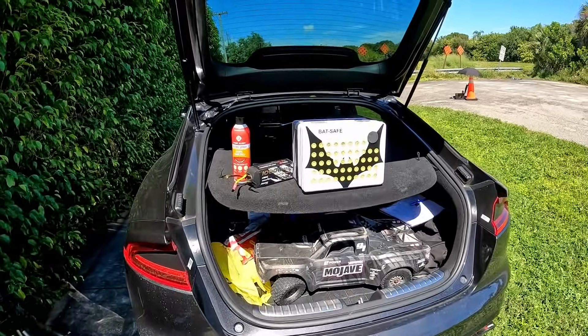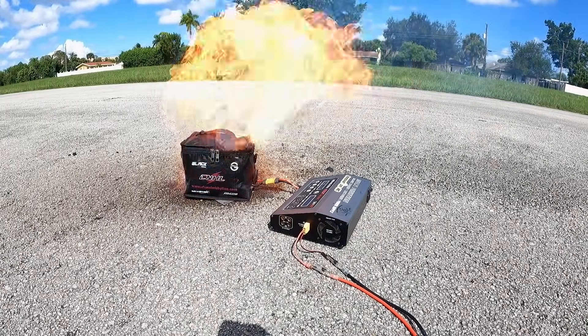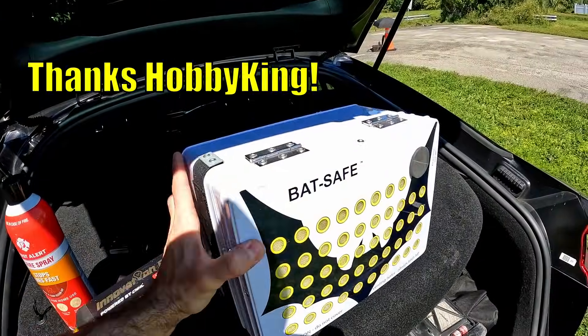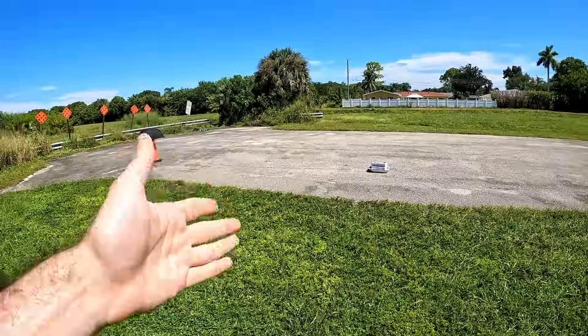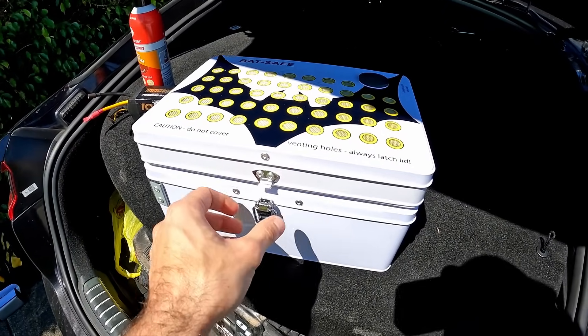Just as you guys guessed, we blew up a battery previously without any kind of surrounding precautions. Hobby King actually sent out this bat box to me and we're going to test it. We have one over there that we are going to blow up — we're going to see if it can even blow up, and what this thing is all about.